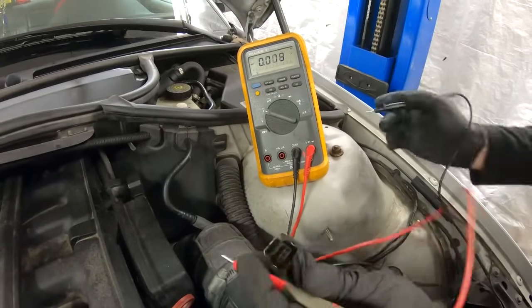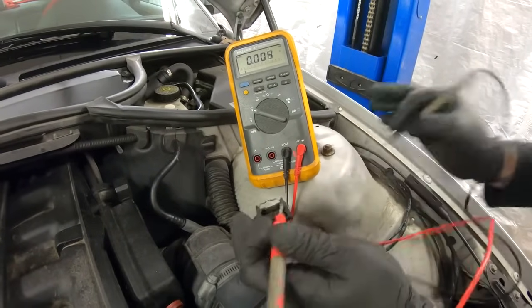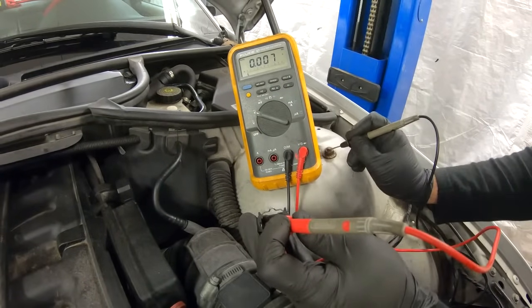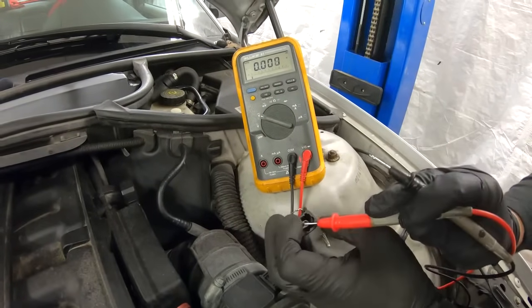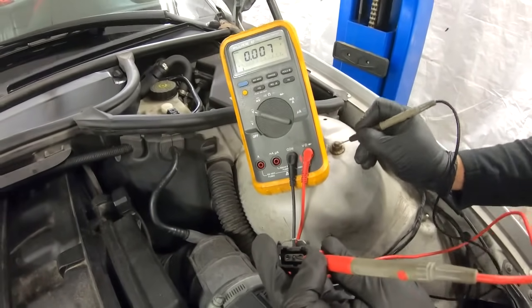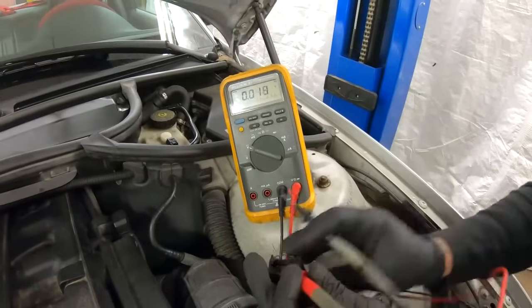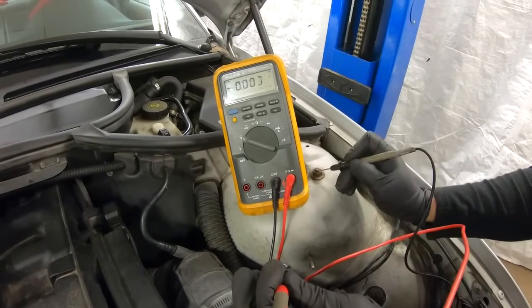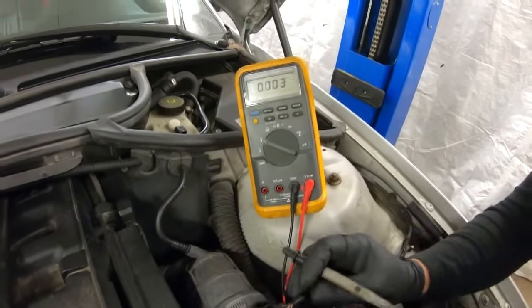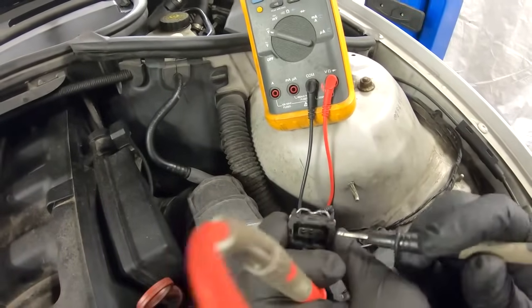We need a ground from somewhere — I'll get that from the strut tower — then we start checking all the wires. We got nothing on the first one, nothing on the second, and there it is — we got 12 volts from the third wire, which is the red with the white stripe. Remember that one, because now we don't need to check it again since we know it's the power supply.